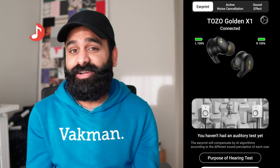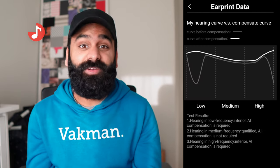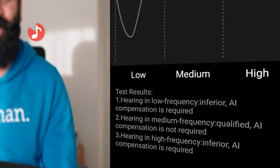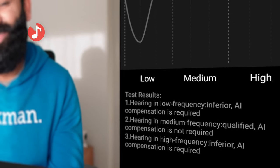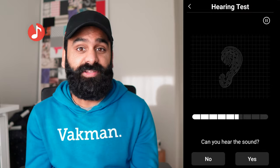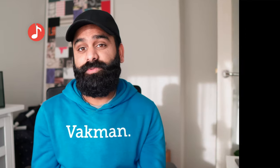Just as we were finishing this video, Tozo throws in another killer feature. Much like Soundcore and many others, Tozo also brings its new ear print feature and does an absolutely smashing job at compensating for your hearing profile. It thought my hearing needed AI magic help, and although not perfect, I thought this was pretty excellent. Best part is that it's very easy to turn off and very easy to do the test. For sound, we think these might be one of our favorite buds so far.